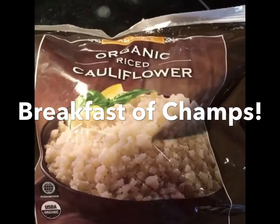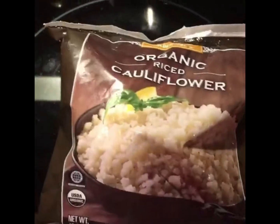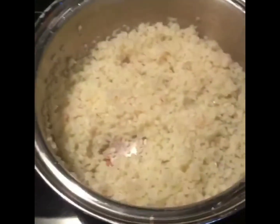You guys know I don't do traditional breakfasts too often. So here we have some cauliflower rice that is heating up. We're gonna do another bowl of warm veggies for a winter breakfast.